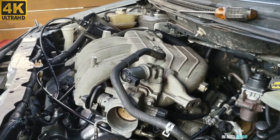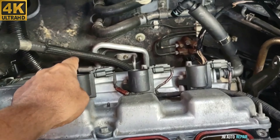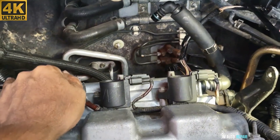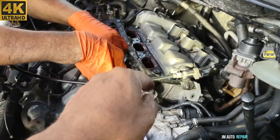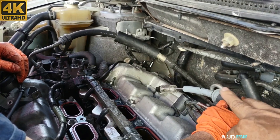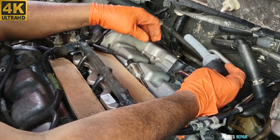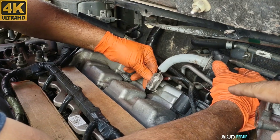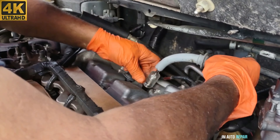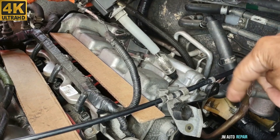Now we're going to check the spark on the rear ignition coil packs on the rear cylinder head. We put a cover over the intake manifold holes and test the first coil pack — my friend says there is spark. We're going to test the second one now. That ignition coil pack is also good with a very strong spark. Now we're going to test the last one on this side.